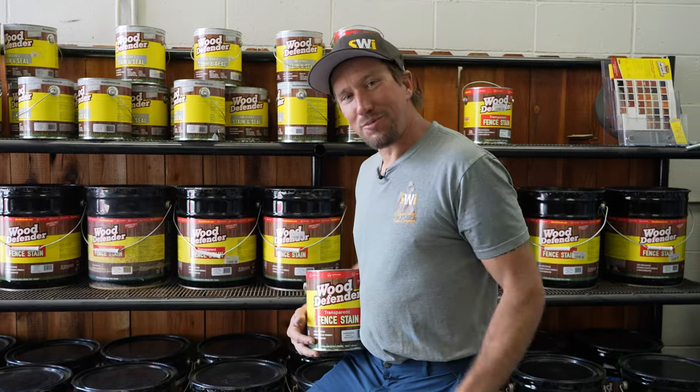Today's video is brought to you by Wood Defender. We're gonna watch a little video here and see what we think about this. That was a terrible intro.